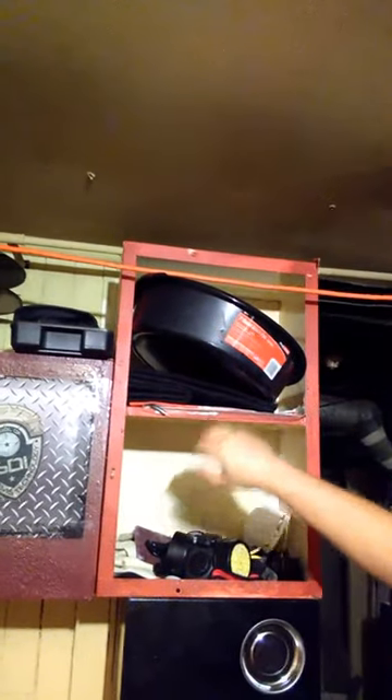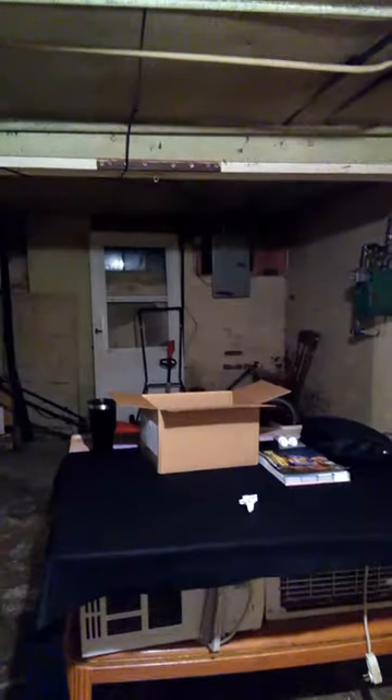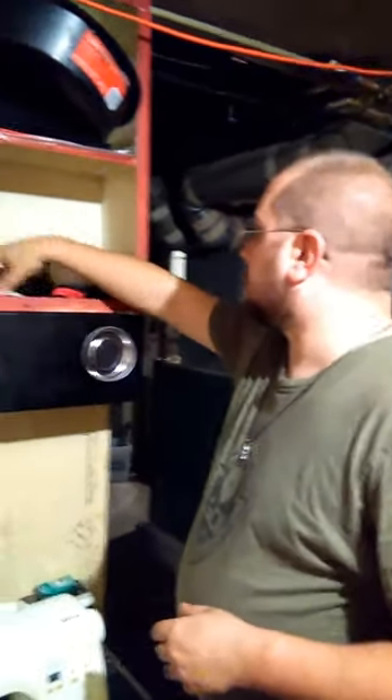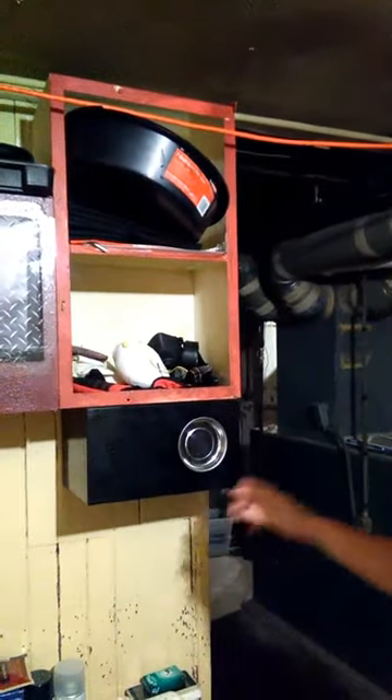My oil pan for changing oil in the car. A gun cleaning mat underneath it. I've got a respirator and a dust mask. A headlamp — very useful in the basement since I only have one light bulb in my work area and it tends to be a little dim. A scuff pad, a pillow case used as a cleaning mat, some rags. I saved the goggles. Some work gloves.